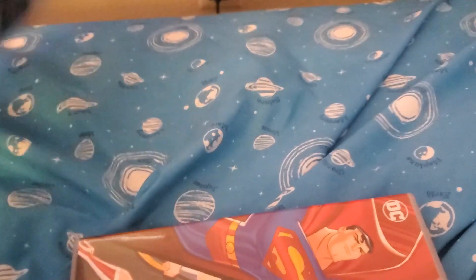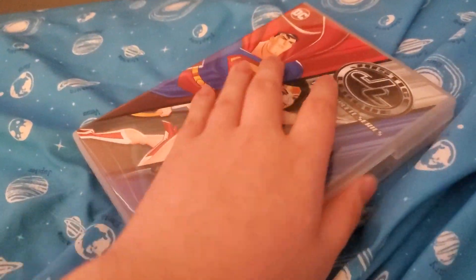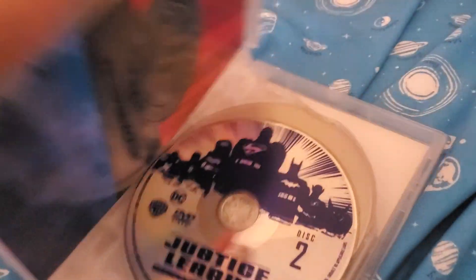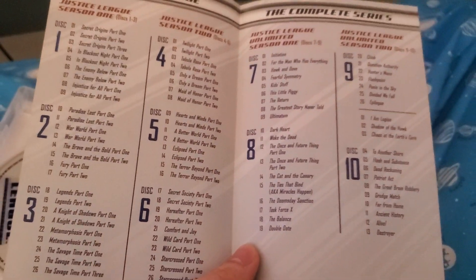You guys remember seeing this, don't you? Here is the full case, and of course we'll show you the inside. First, let's go over this booklet. There are only 10 discs.